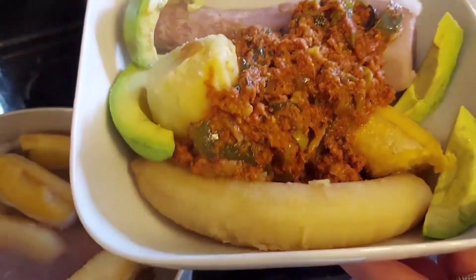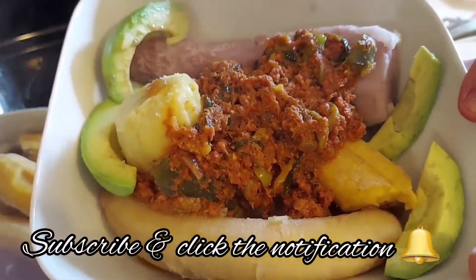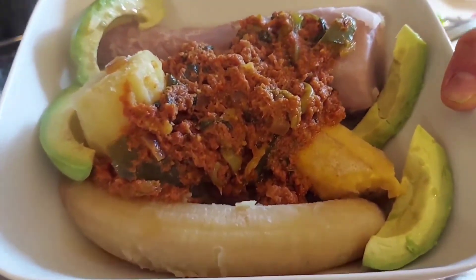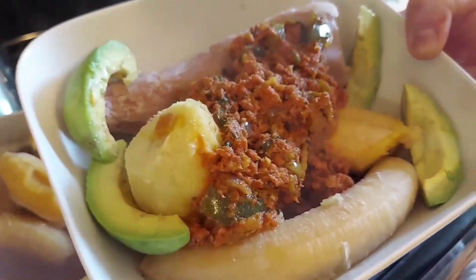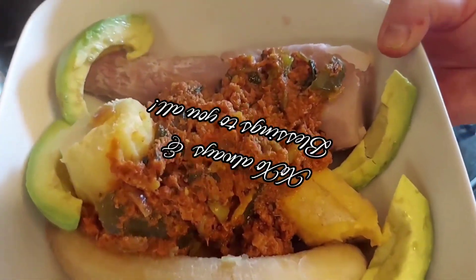Once again I thank you for watching, thank you for tuning in. If you haven't already, please consider subscribing to my channel. Also don't forget to look for me on Facebook and on Instagram as 'A Little Bit of Everything DIY.' With that being said, once again I thank you for watching and blessings to you all.